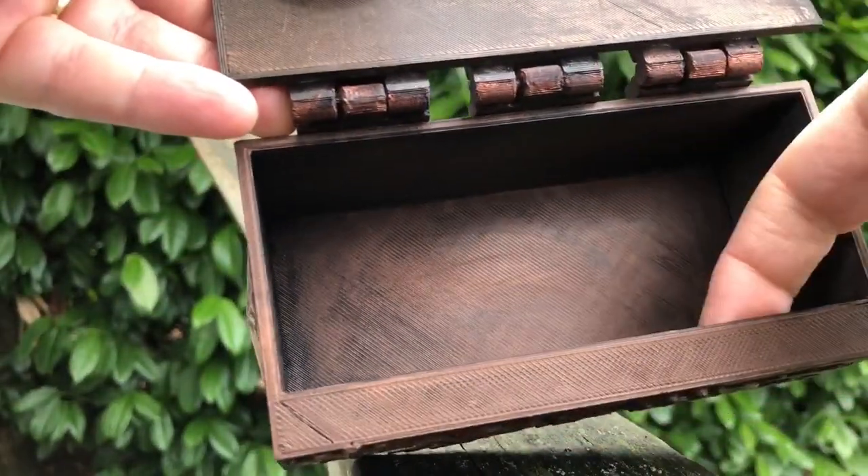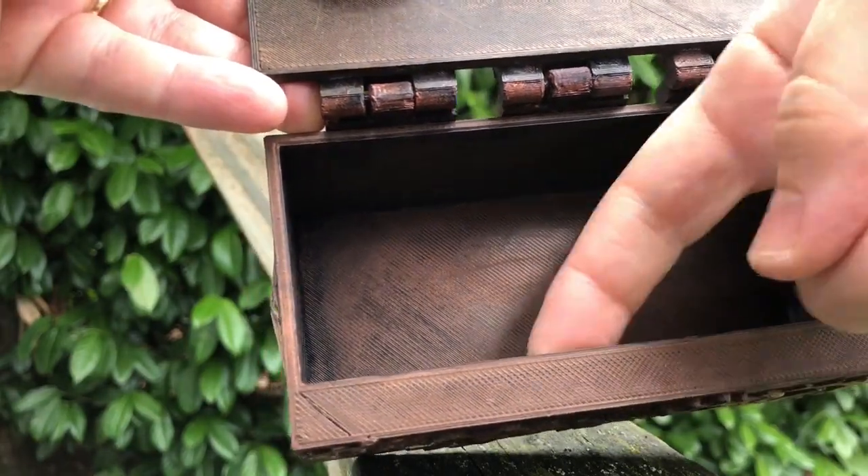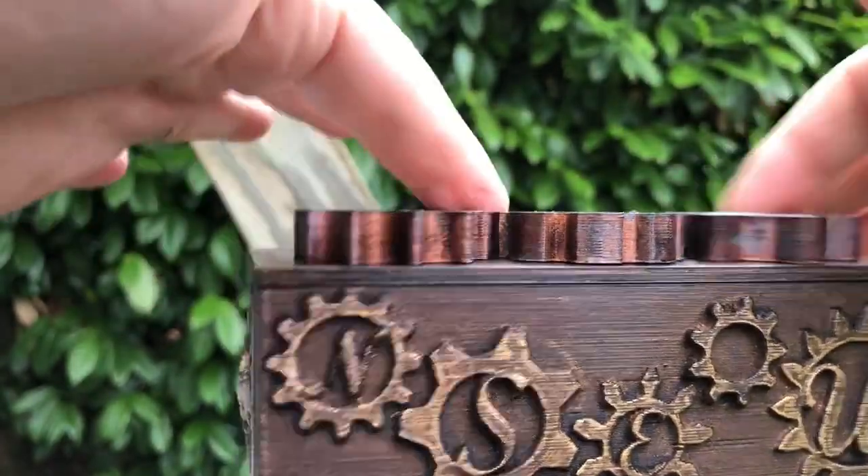When you print the box, make sure you have support under this lip, because you want it to be nice and straight under here, or these won't spin freely.